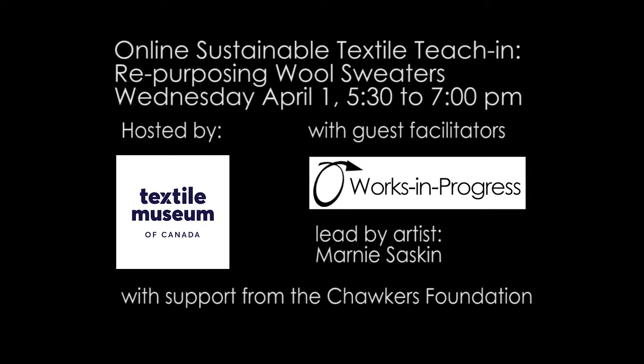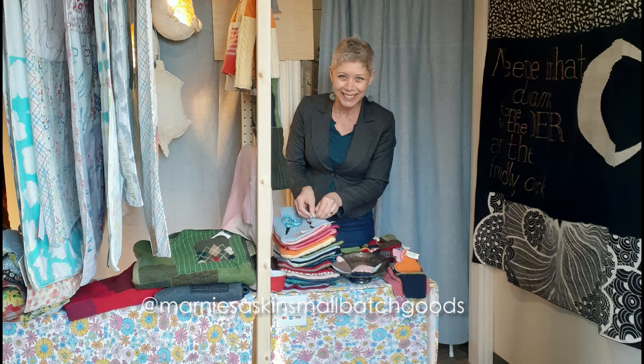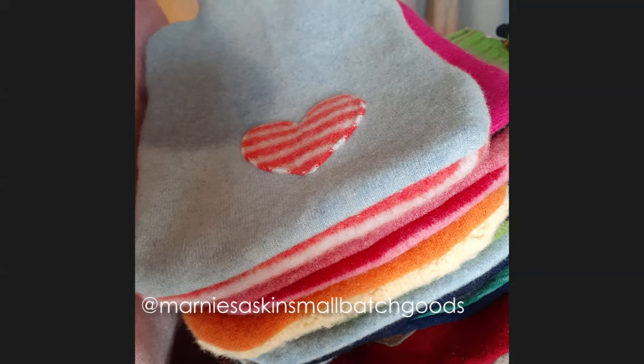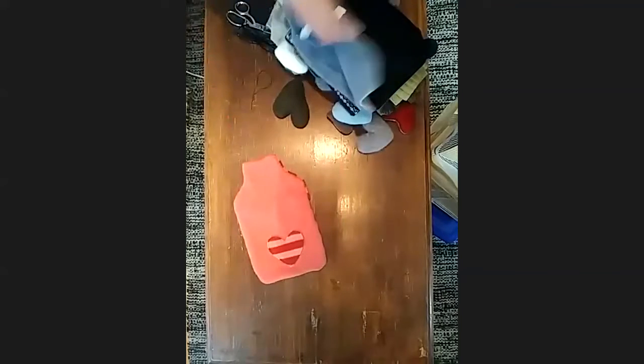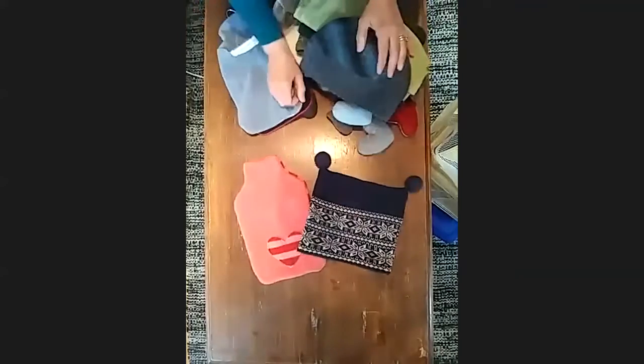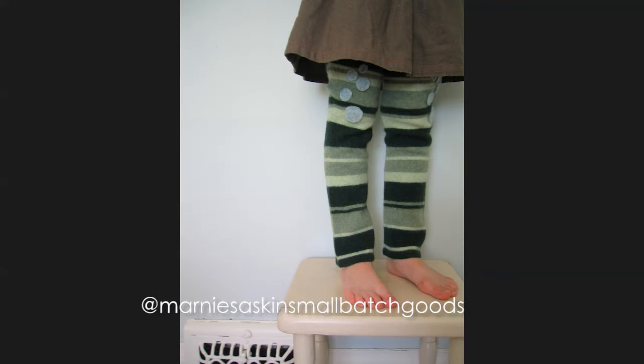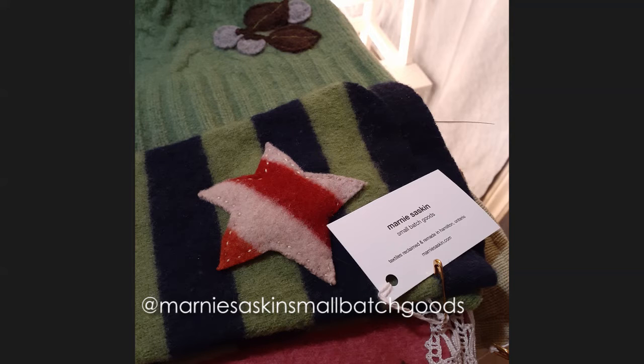I'm going to walk through, just at the beginning, show you some of the things that I make — the possibilities — and then I'll talk a little bit about the difference between using a felted sweater and a non-felted sweater. You can use both for today, it doesn't matter. Some of the things I make are things like hot water bottle covers, hats, a tea cozy — this is just a tea cozy from a sweater, one of my favorite designs. You can make leg warmers for kids or adults, anybody really. I've seen lots of people wear them as arm warmers as well.